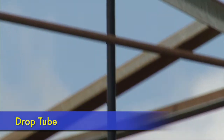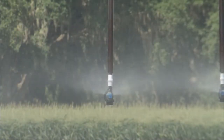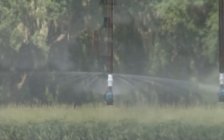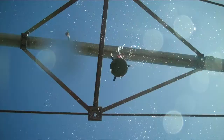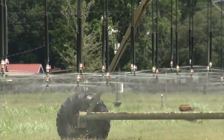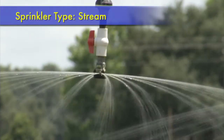The drop tube allows the sprinkler to be closer to the ground for water to be more resistant to wind drift. There are two common sprinkler types used on these systems: wobblers and stream type. The wobbler sprinklers have a part that wobbles and creates a random pattern of droplets, more like natural rainfall. The stream type sprinklers have distinct streams of water to make them resistant to wind drift, but these don't provide as uniform coverage as the wobbler.